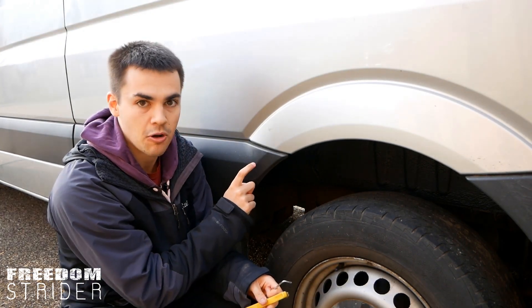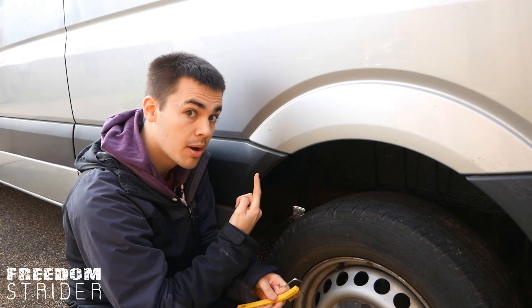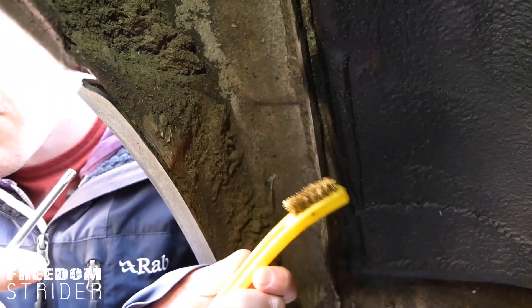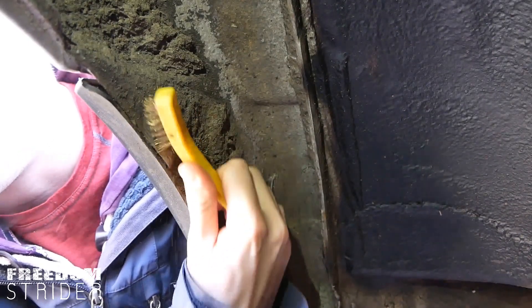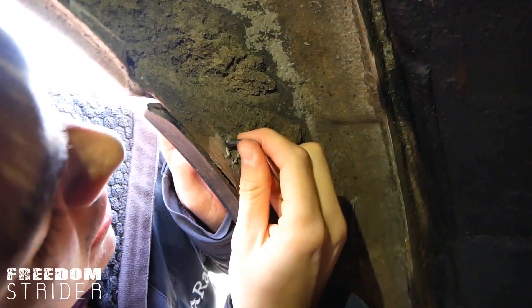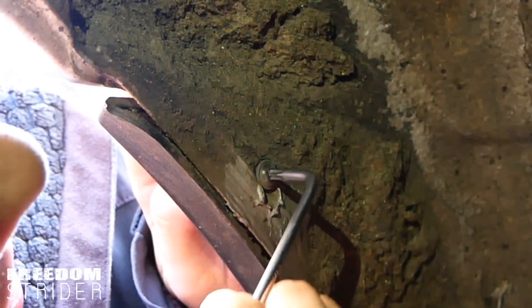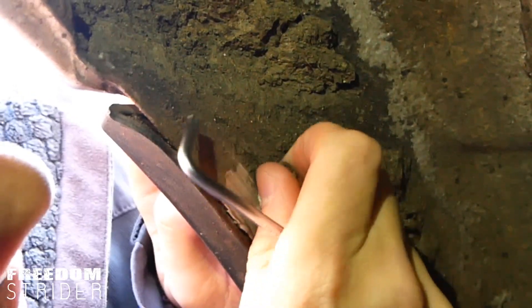The first thing we need to do is take this off, and in order to do that there is one securing bolt hidden on the other side. We're underneath the wheel arch of the van — as you can see, this is the entire black plastic bit we're trying to remove. There is one bolt right there. Since ours is caked in mud, we need to use the metal wire brush to clean around it so we can get the bolt free, then fit our allen key in and remove it.